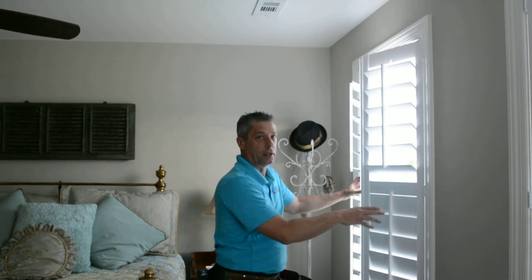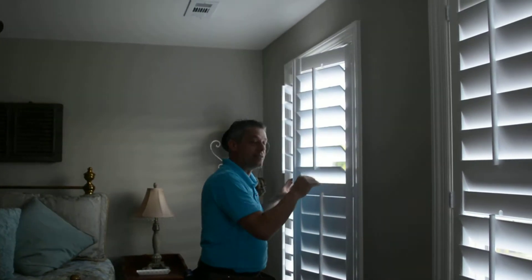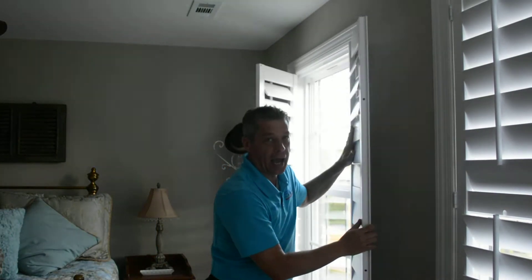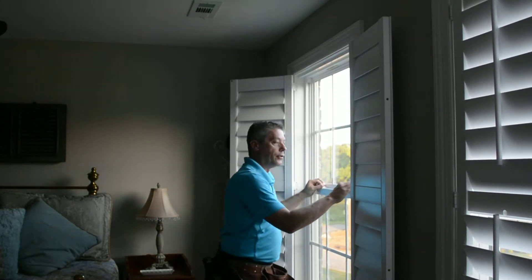If you can see this trim work right here, this shutter is attached inside the window and able to pivot all the way out from the window, allowing the homeowner to tilt in their windows.